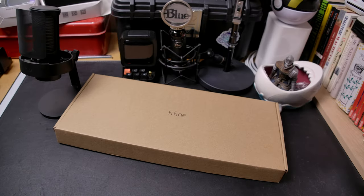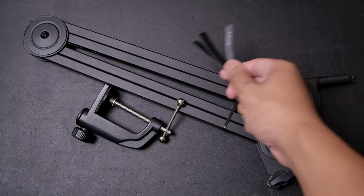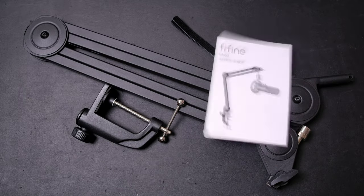Starting with the box — it's pretty non-descript, so let's crack this open. Inside we'll find our boom arm as well as the table stand mount, some velcro for cable management, and a piece of paper.